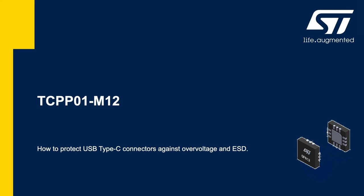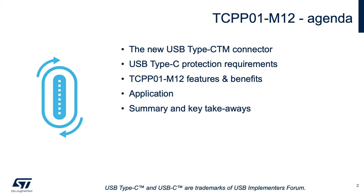In this e-presentation, we'll review why and how to protect USB Type-C connectors against overvoltage and ESD. First, we'll describe the new USB Type-C connector and review the protection requirements. Then, we'll present the TCPP01-M12 protection for USB Type-C connectors and review the associated electronic applications.